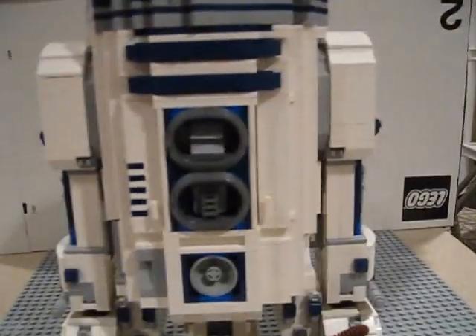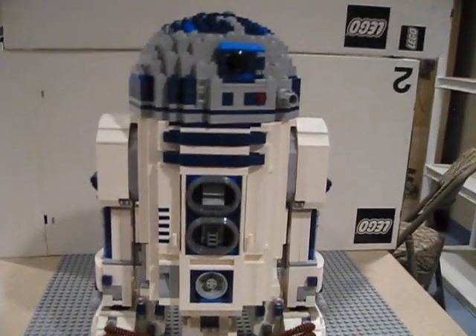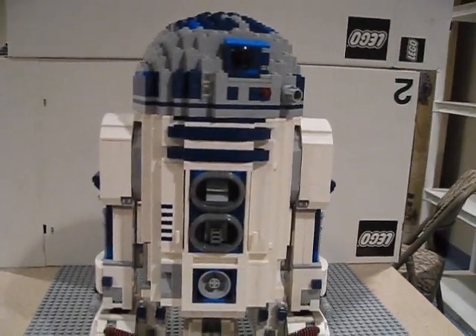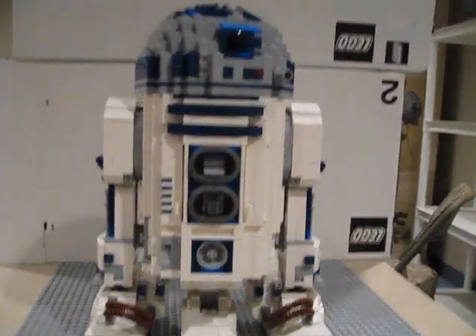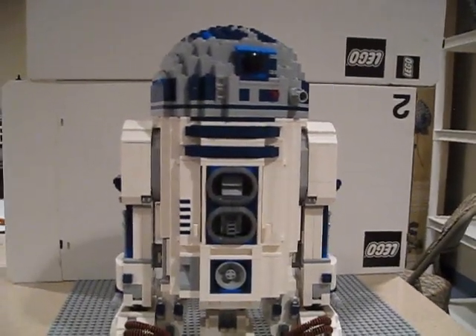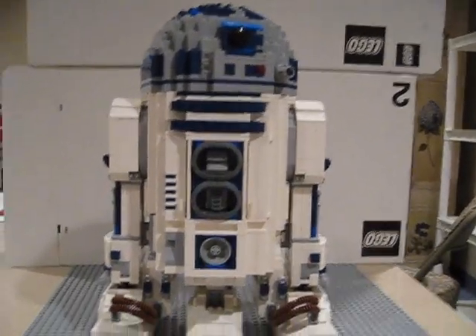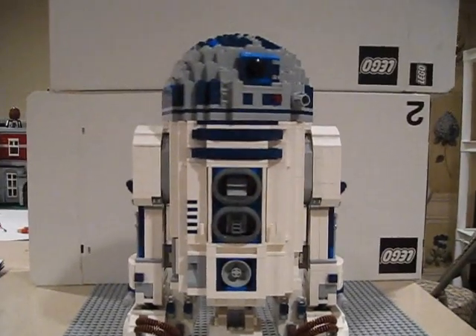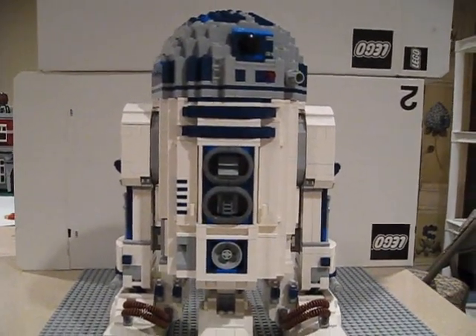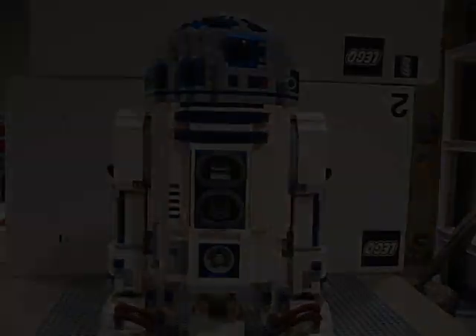Basically, that concludes the review on the Lego Star Wars Ultimate Collector's R2-D2. Very nice set. Playability-wise, you can play with it — it's a little sturdier than all the UCS sets that Lego has made. It really looks very nice on display. That's about it, guys. This is LegoBoy108 signing off. Please rate, comment, and subscribe. See you guys later.